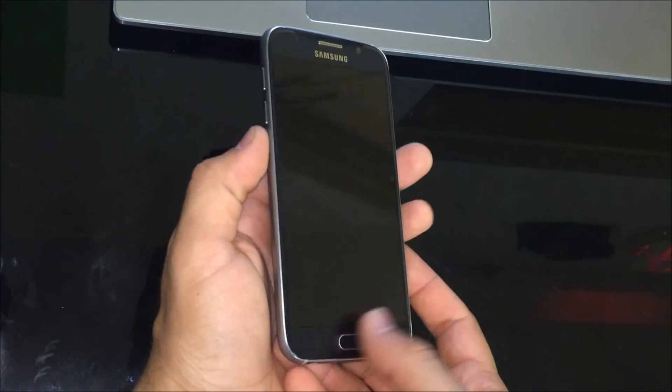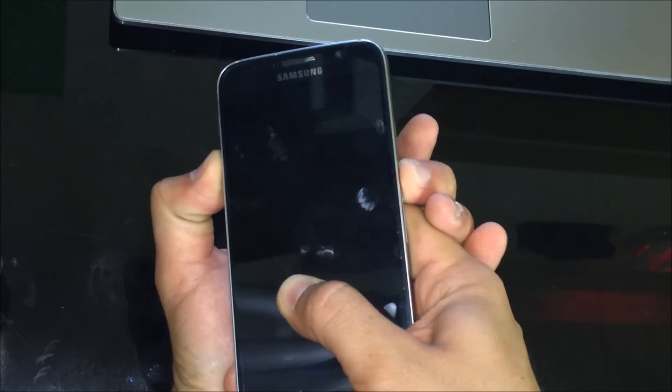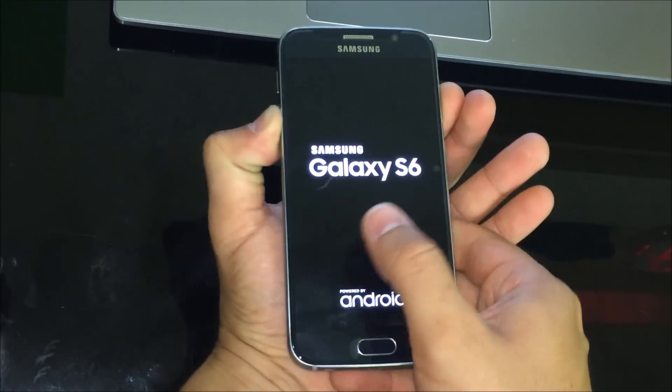To get into safe mode, all you have to do is hold down the volume down button and power the phone on at the same time. Keep holding them, then let go of the power button and keep holding down the volume down button.